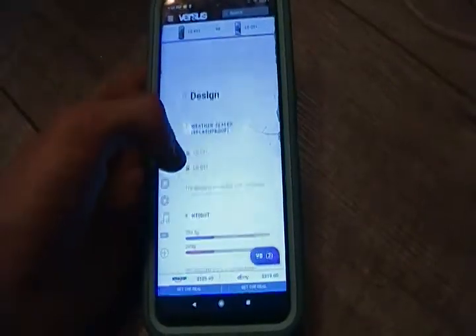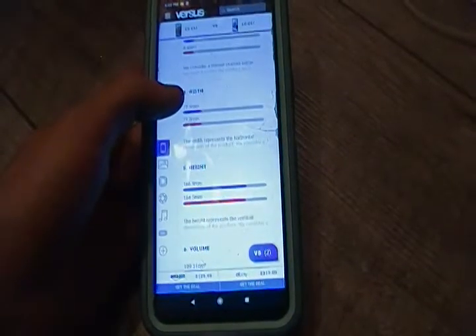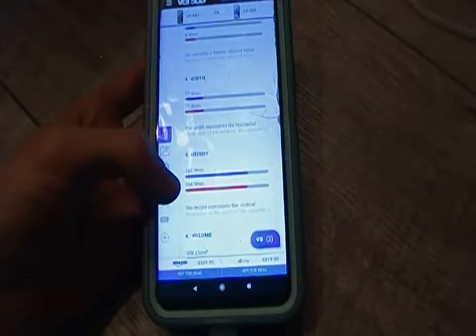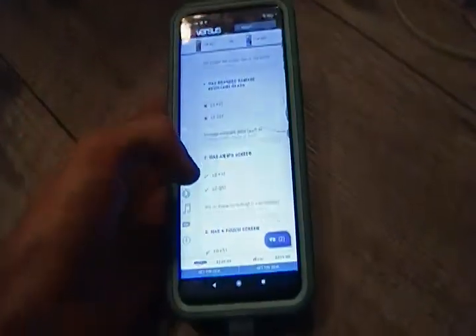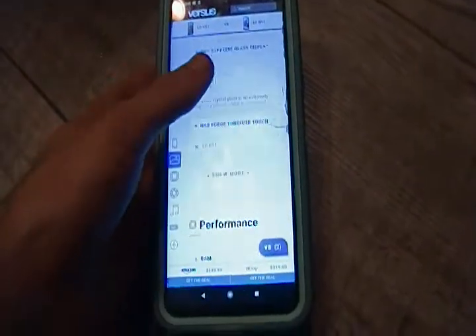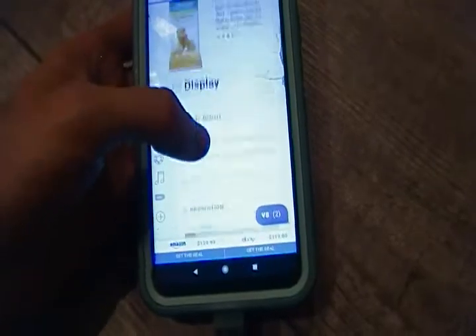Looking at dimensions — the LG Q51 is 164.5mm in height, and the Redmi Note 9S is 165.8mm. The LG K51 would be 166.9mm. Let's look up the Redmi Note 9S length. The screen size is 6.5 inches.